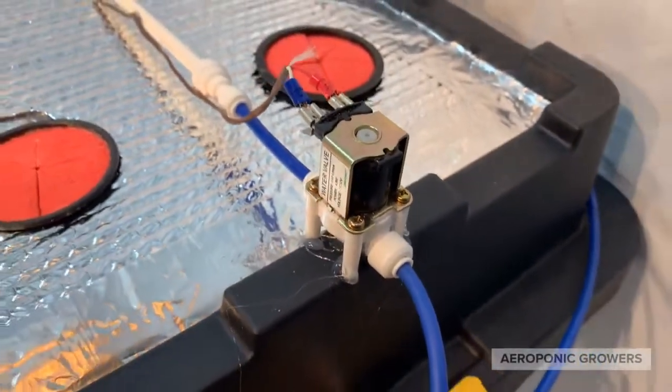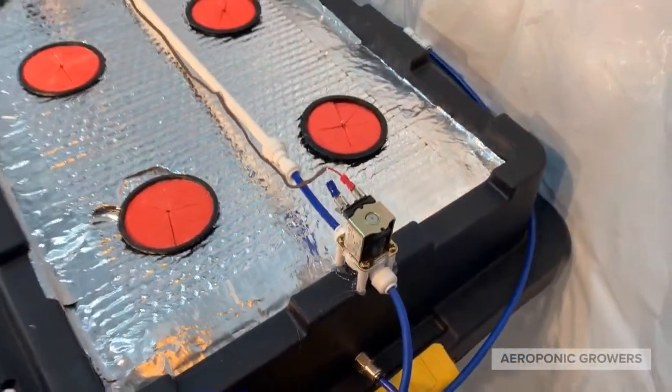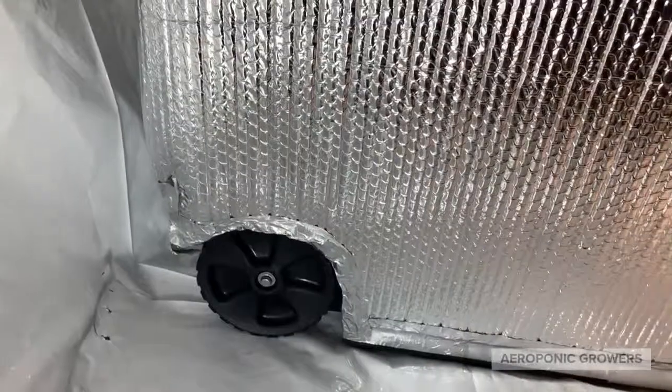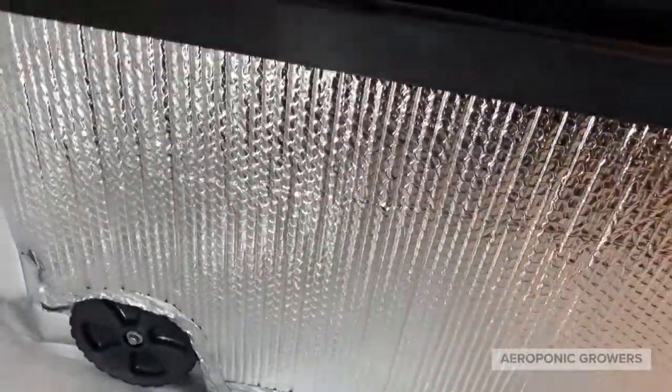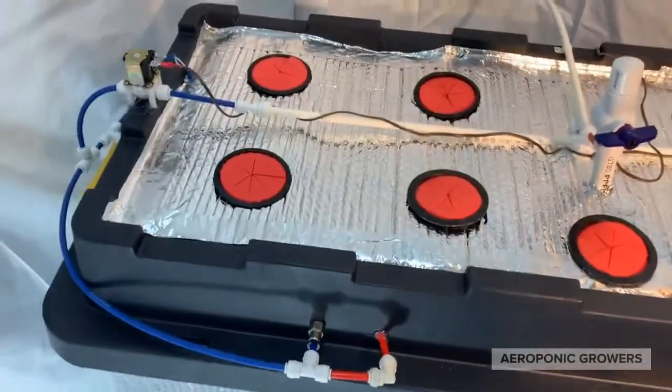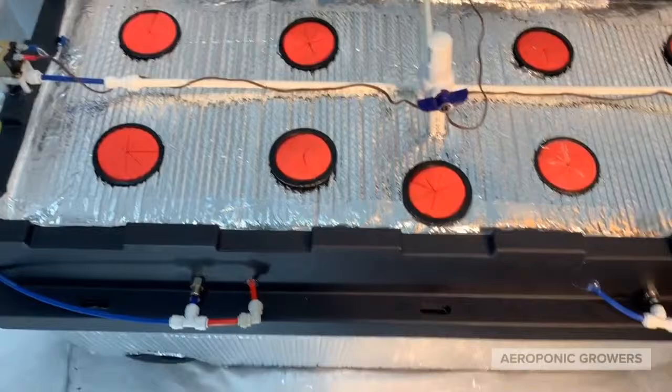Hi, my name is Jason and I just want to give you guys a quick overview on the newest high pressure aeroponic box that I've made. It comes with wheels and is wrapped in this foil insulation with about an R.4 factor on it.